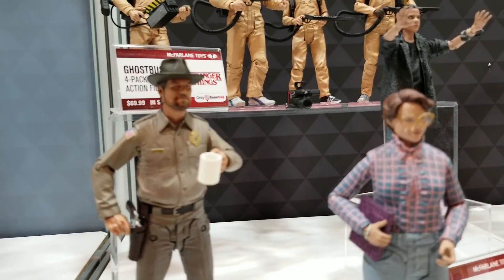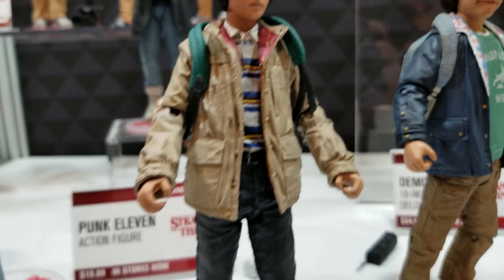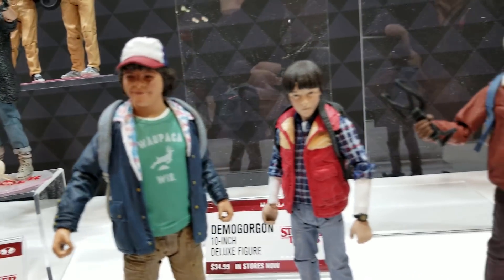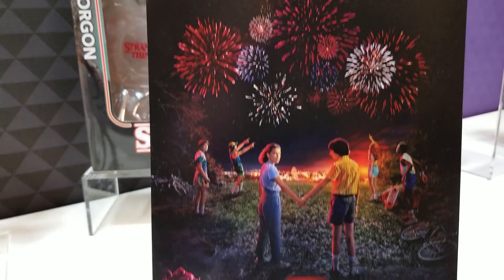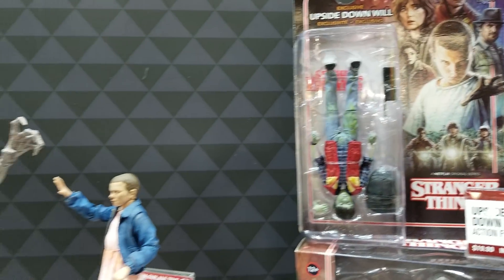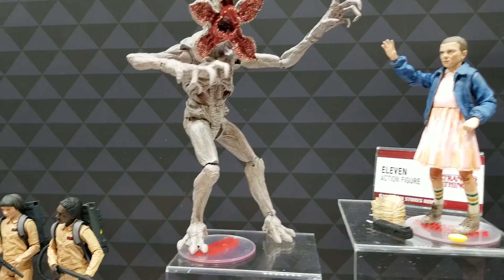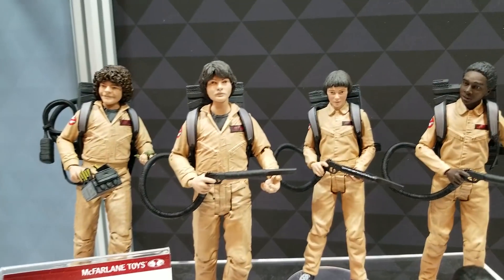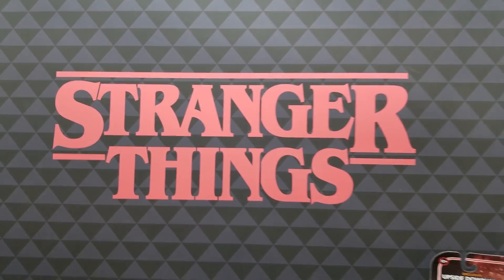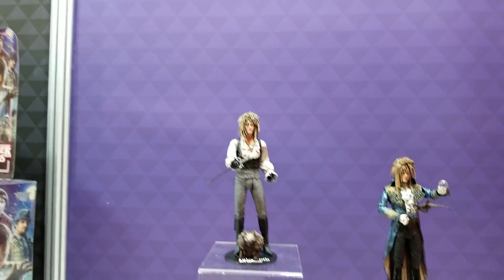Moving to our Stranger Things line — you'll notice this is last year's lineup, but we're showcasing here because we're also excited about the brand new season coming out. We've got two toys already confirmed: Chief Hopper and Eleven. Unfortunately we cannot show them because that would be an even bigger spoiler. Subscribe for updates and I'll make them available when possible.